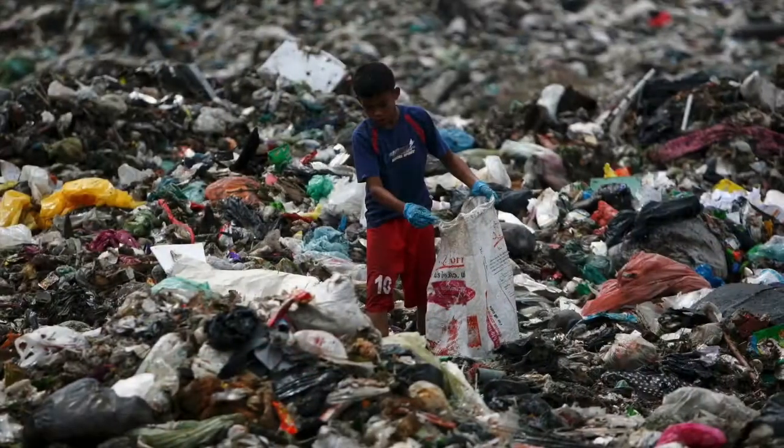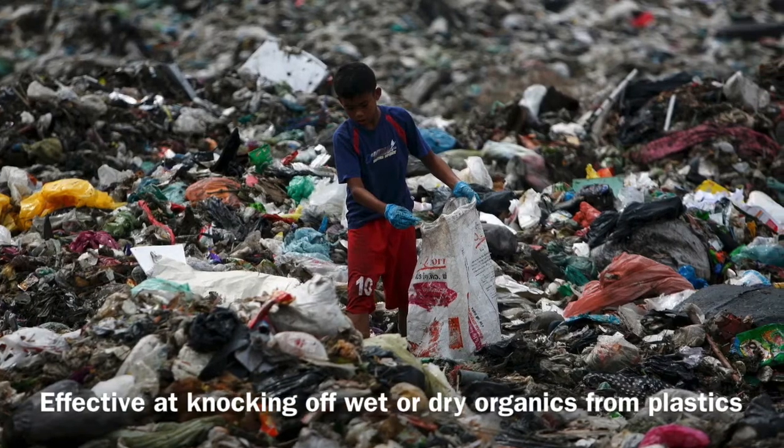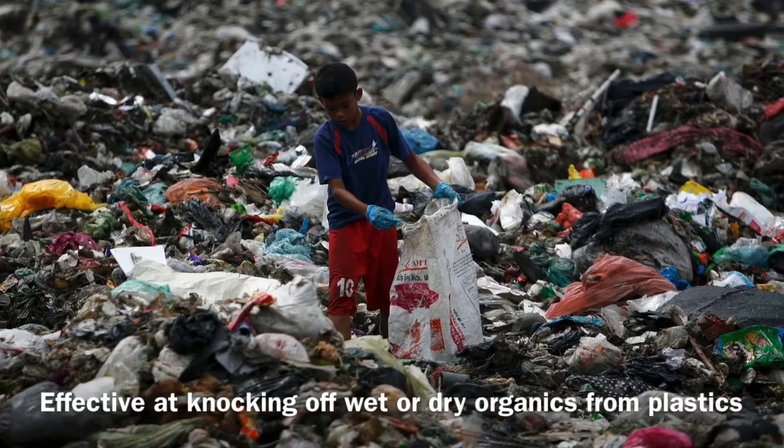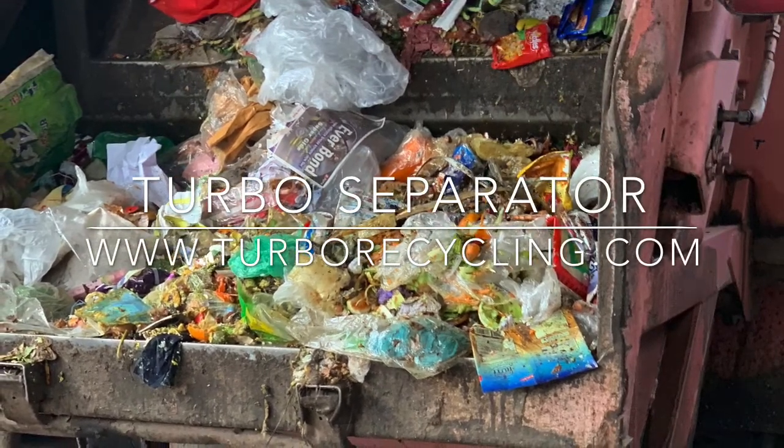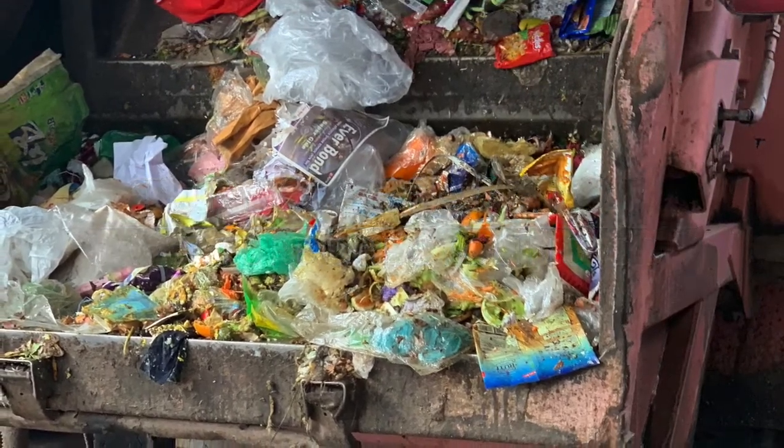It's very good. The bag of stuff goes up — it's pretty amazing, very good.